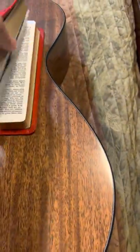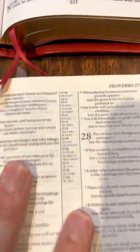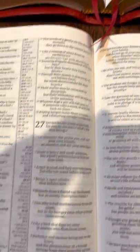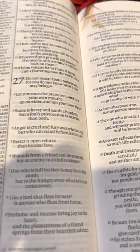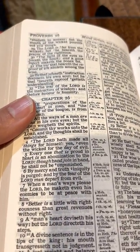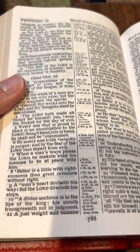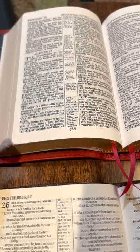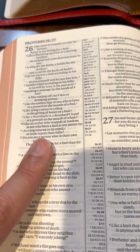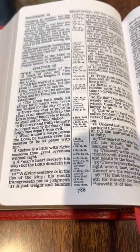Both are small Bibles — let's compare their font. Opening up to Proverbs in the Pit Minion — nice little compact one you can carry to church or anywhere. And that would be the Cameo. So this would be NIV, and this is, of course, King James Version.